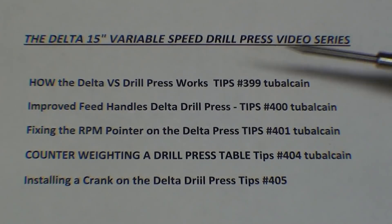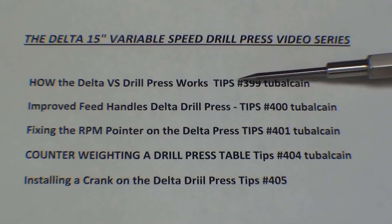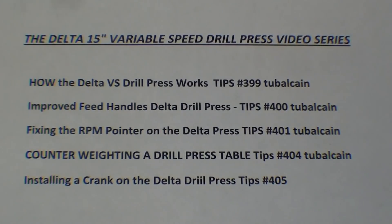Bear with me if I'm repetitious. Here are the five videos so far on this Delta 15-inch drill press. Notice that I have moved the tip numbers out to the right, away from the front of the videos. That's all about searches and what the search reveals. You can still find them by searching by number, but the names are sometimes chopped off in the search — so you're getting the number and not the subject. Starting with number 400, these are all videos that can be found in the playlist, so be sure and check my playlists out as well.